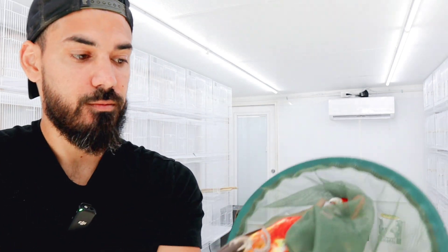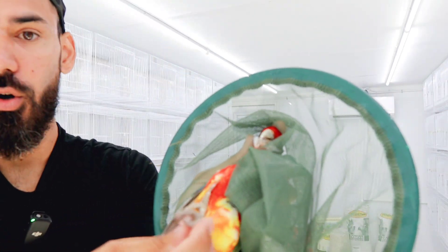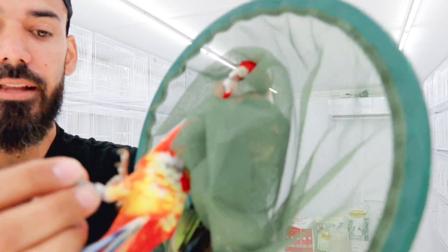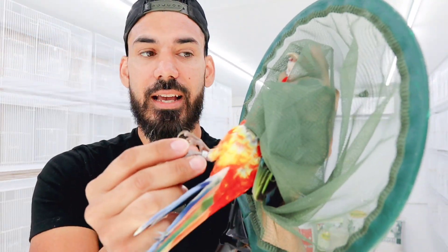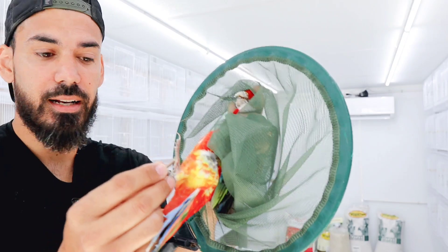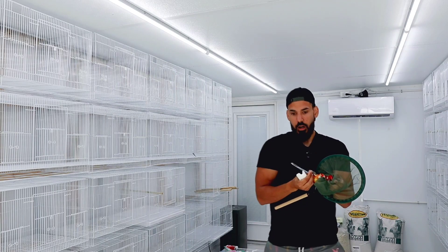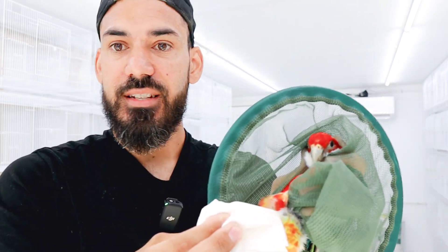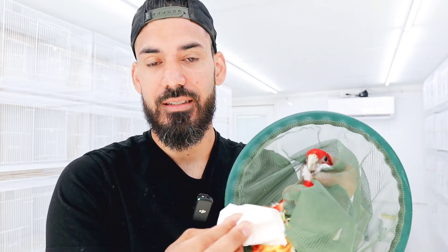You have easy access to their toes. One of the things you'll need to fill out the card is their band number and identification information — I'll show that later. Let's go ahead and clip the toenail. We clipped the nail and applied the wound gel to stop the bleeding. Then use a swab, cloth, bounty, or whatever, and hold the wound for a good 10–15–20 seconds until it seals up. Then you can go ahead and put the bird back in the cage.